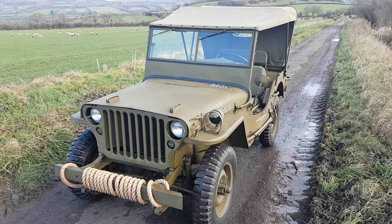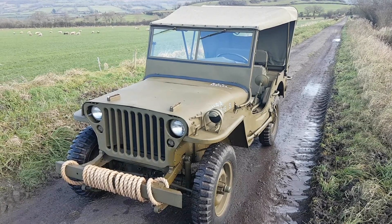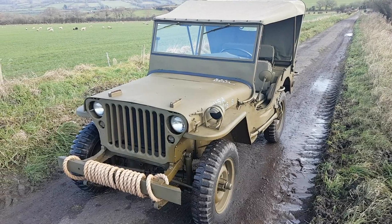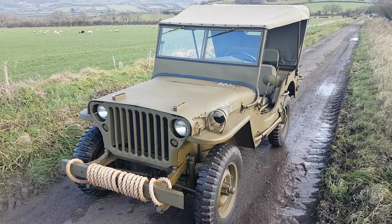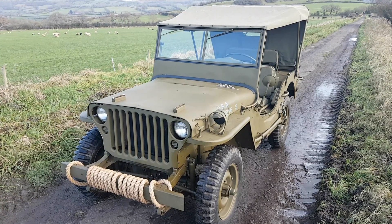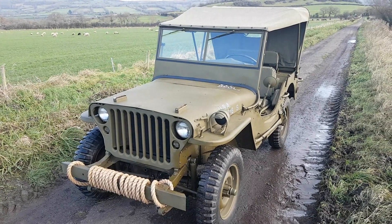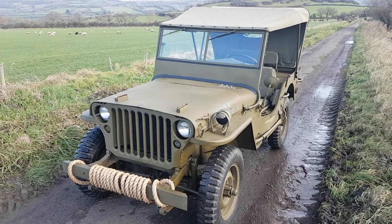So as we know this is a late GPW, and the paint I put on it is a lustreless olive drab which is what it should be. The paint on this one is a mix from a UK supplier - a mix of their completely matte paint and a bit of their satin paint. It's a 50-50 mix and to me that gives quite an accurate representation of what the paint should have been like on a World War 2 Jeep.